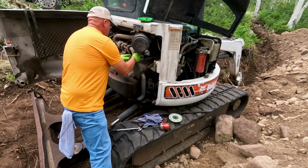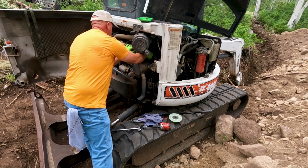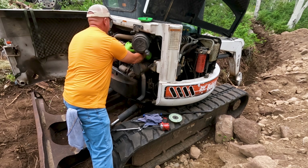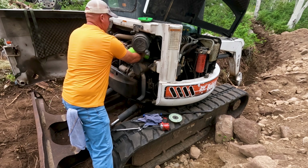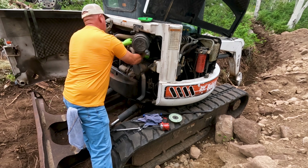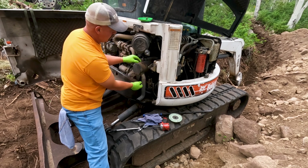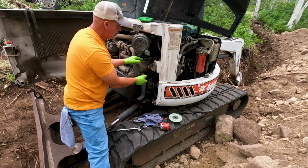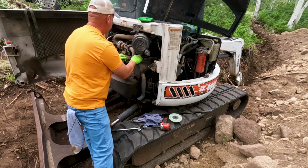I'm working on getting my muffler out of the way so I can get down to the pump itself. Once I get this muffler out, I'm going to try to back out the two mounting bolts on the pump, slide those mounting bolts out, push the pump out a little bit, see what the condition of our coupler is, and see if I can get this thing moving again.